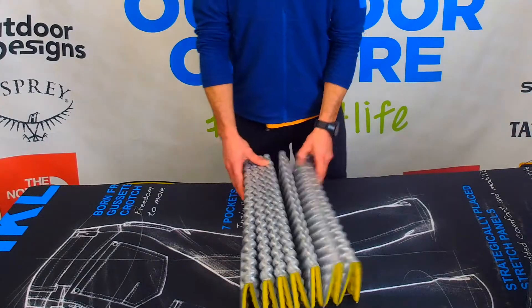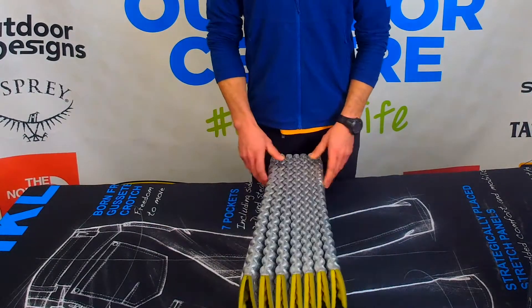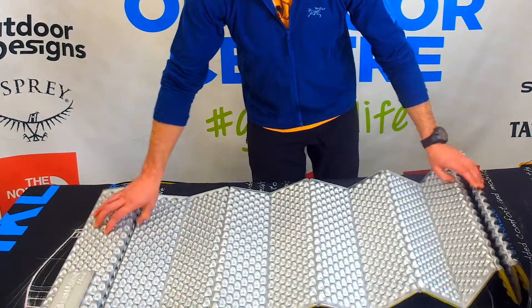Hey guys, Marcus here at the Scout Outdoor Center and today we are going to be looking at the Therm-a-Rest Z-Lite Sol. This is an accordion style closed cell foam mattress.